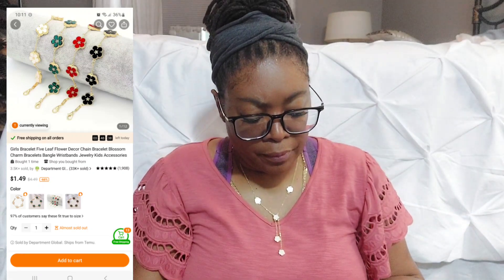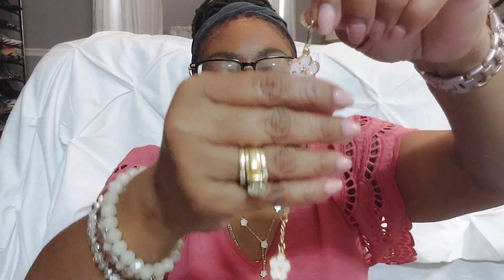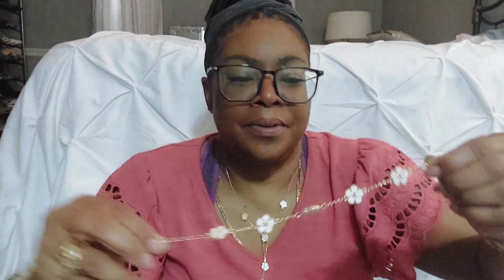I did get the bracelet too — it matches the necklace, a little white clover design. This is cute! My watch is rose gold and this bracelet is yellow gold, and I have a problem mixing the two golds — I don't like them together — but the bracelet itself is cute. Okay, nice!